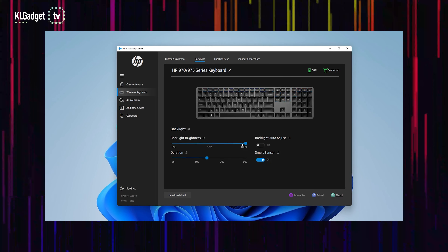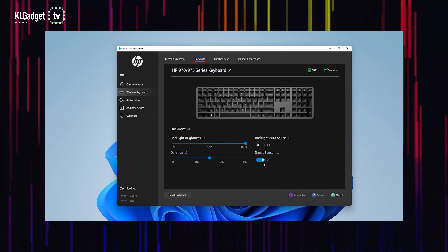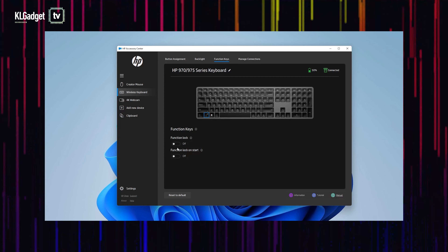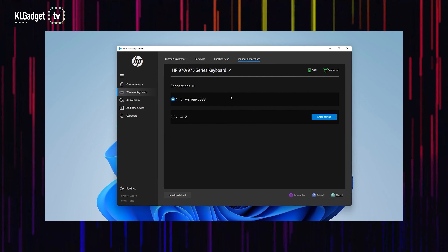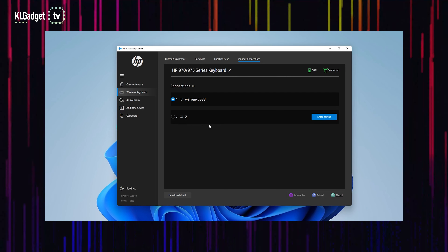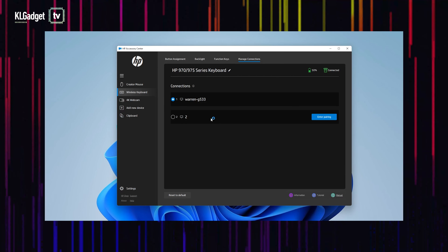Heading over to the backlight tab, this is where you can configure the brightness of the backlighting and how long you want it to stay on. You even get a smart sensor that automatically detects ambient light within your surroundings and automatically adjusts the backlight. You also have function key settings where you can lock your function keys or lock on start, and you get to manage your connections as well. This is something I find really unique because most wireless devices with companion apps don't allow you to see what your device was connected to previously — a very good feature.